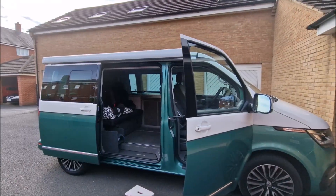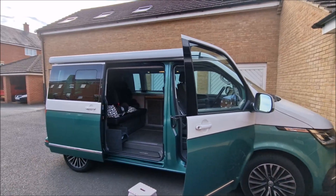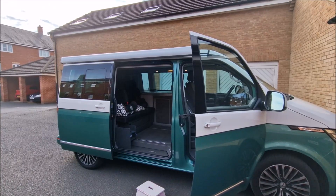Good morning all. I'll give you a quick update on the solar I installed about a week ago now — see how many amps it's drawing and how much charge it's giving.